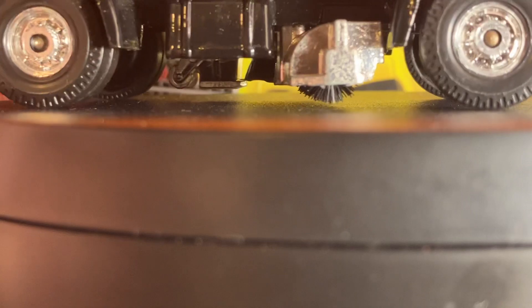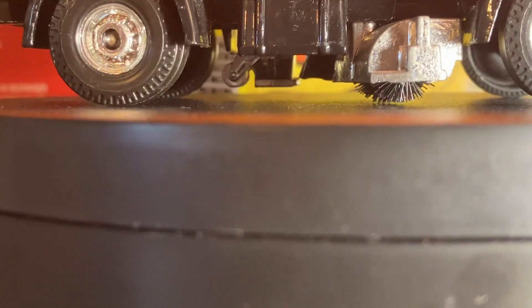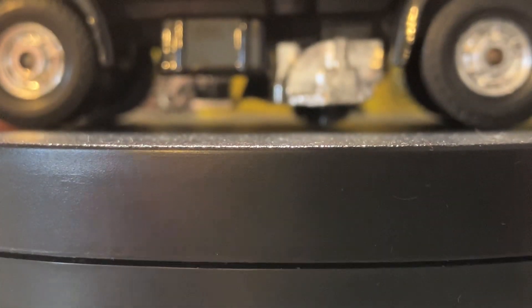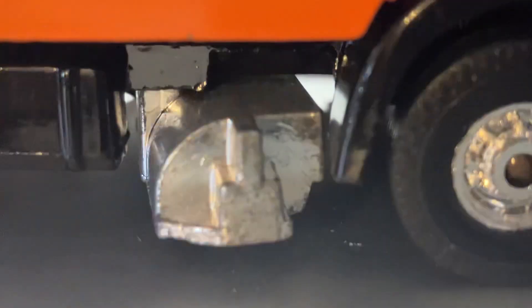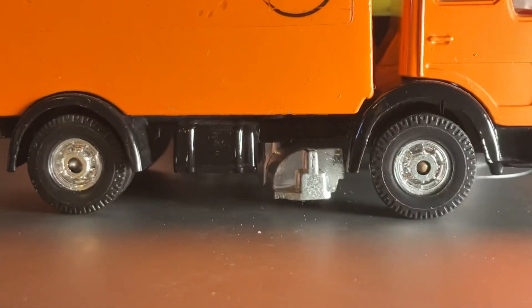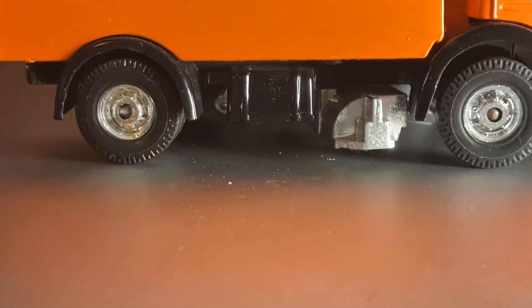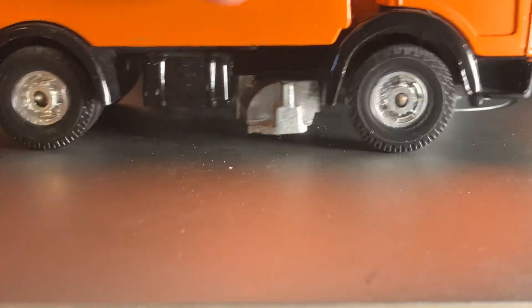I'll zoom in a little bit so you can get a better look. It's a little bit raised — there we go, got it unraised. Hopefully you can see the brush rolling; I can see it on the camera but just want to make sure you guys can see it. It will work as an actual street sweeper if you wanted to use it as one. The debris isn't going to go up into the hopper, but if you want the brushes to actually make contact with the surface of your floor or table, that is possible. Can't really see it too well there because that surface is a little too low for the camera lens.